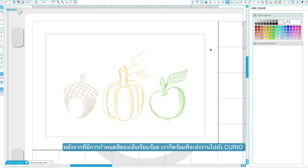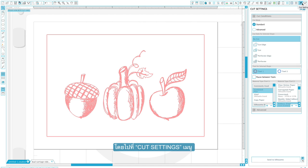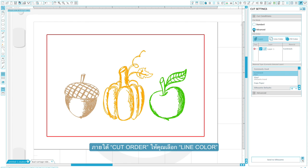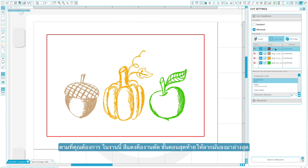With a color assigned to each of our lines, we are ready to send our job to the Curio. Go to the cut settings menu and select the advanced cut mode. Under cut order, choose the line color option. In this box, you should see a row for each line color you created. The Curio will work from top to bottom, so you can sort the order if needed. For this project, we want to sketch first and cut last, so we will drag our red cut line to the bottom.